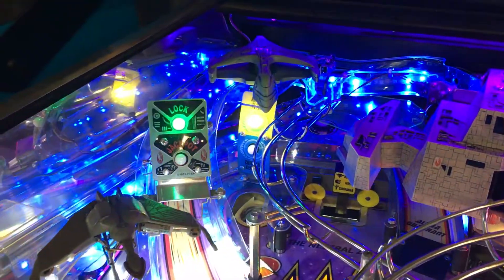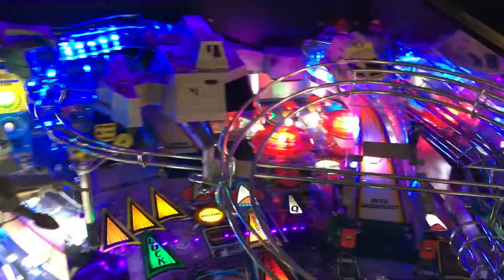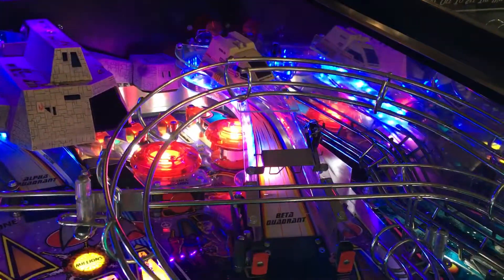The background effect right now is doing Sparkle, which I really like — I think it looks great on this game. Here's it over here on the Beta ramp.